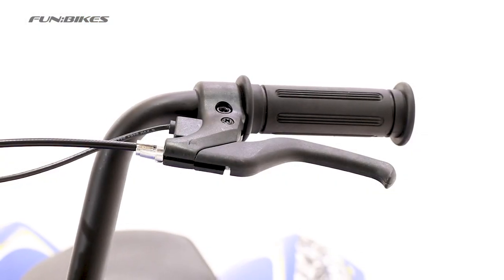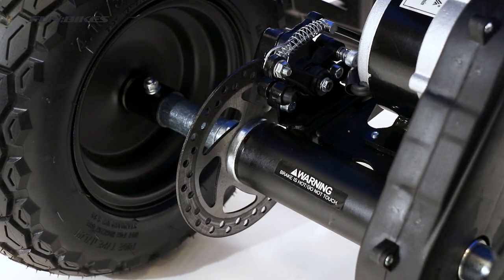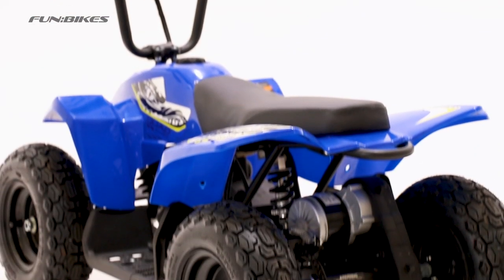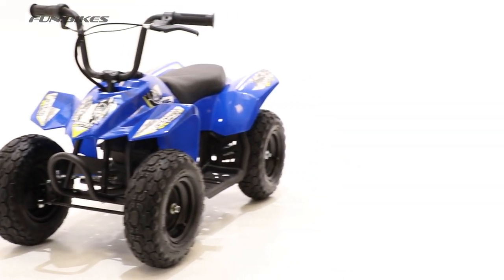To help with the ride experience, the hand-activated rear disc brakes are designed to bring the quad to a smooth and gentle stop. The 24V batteries give you a ride time of around 40 minutes, depending on the weight of the rider and the terrain it is being ridden on.